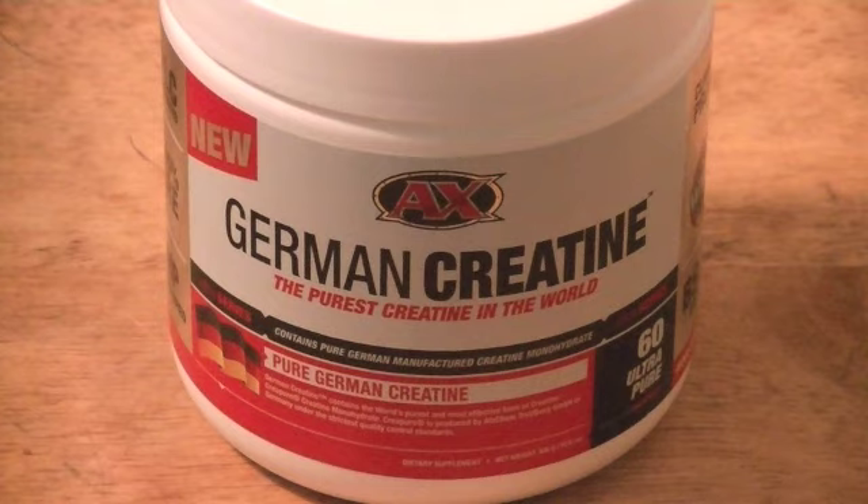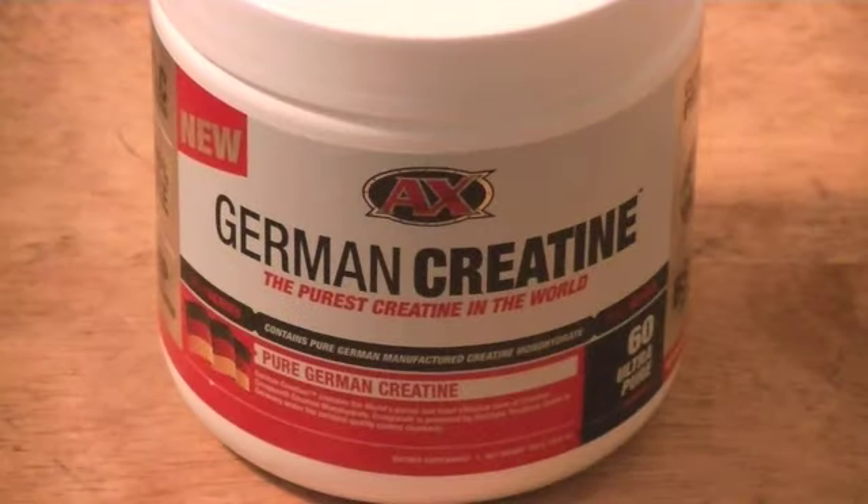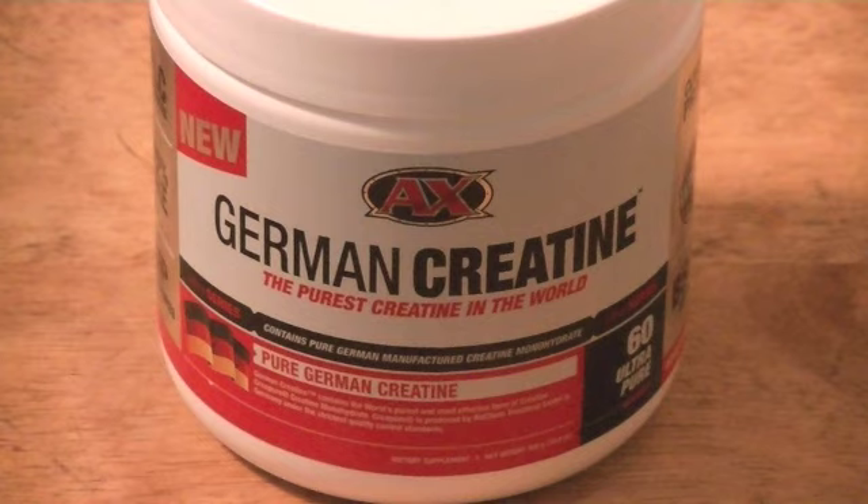Hey, what's up YouTube. I wanted to come to you today about this creatine I've been taking for the last two weeks. I like this creatine quite a bit, so let's dive into it. This creatine is German creatine and it's by Athletic Extreme.